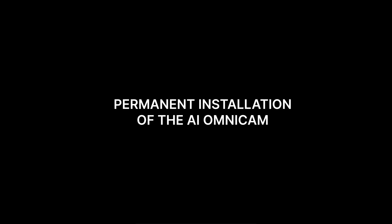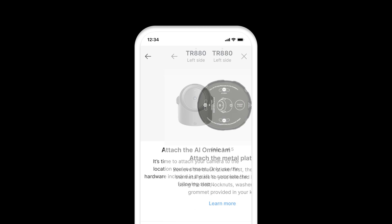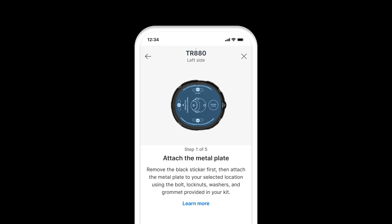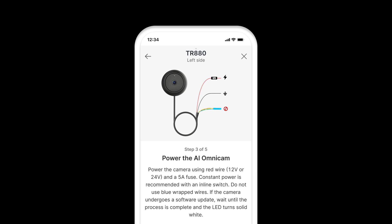Disconnect the temporary power once the installation location is fixed. Permanent installation of the AI Omnicam: Click Get Started to proceed with permanent installation. Attach the metal plate and tap Next. Route the camera cable through a metal base plate and grommet hole and click Next. Power the camera permanently using the 12-volt or 24-volt red wire and a 5-amp fuse. Wait until the LED turns solid white and then tap Next.